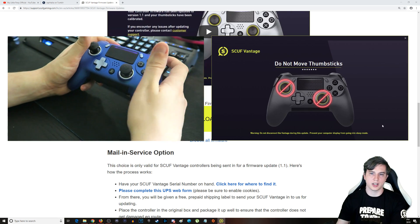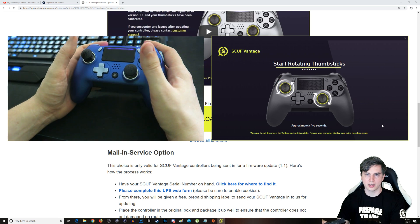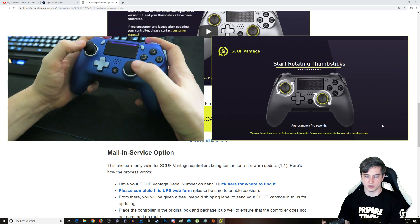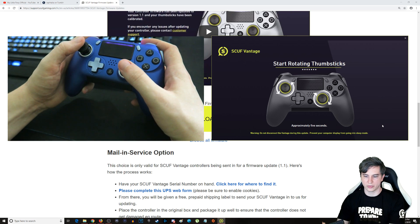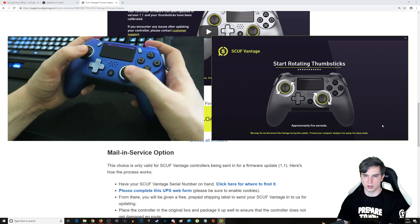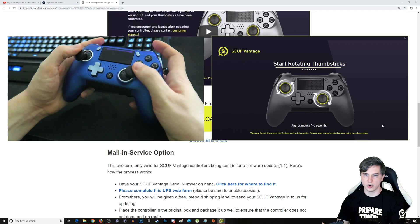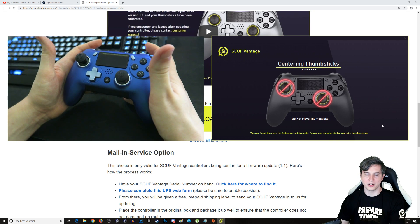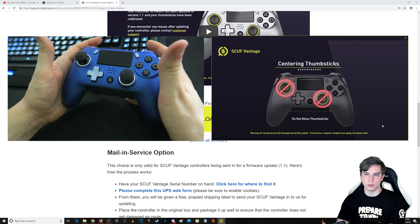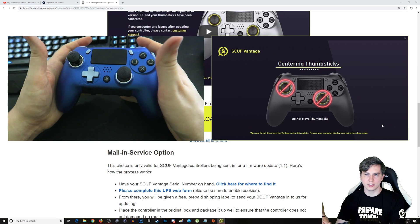Let's go ahead and start thumbstick calibration. First, you don't move the thumbsticks — well, that's easy, I can do nothing. Then it says start rotating thumbsticks, so we rotate them like this. Got to follow these instructions — just start rotating them for a few seconds to calibrate. And as soon as you see the red slashes and circles, just stop moving them, leave them be, and let them snap back to center. It's now recentering the thumbsticks.